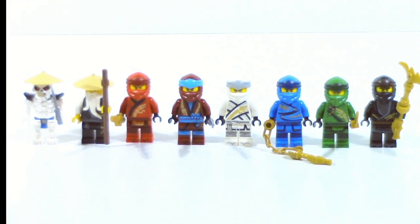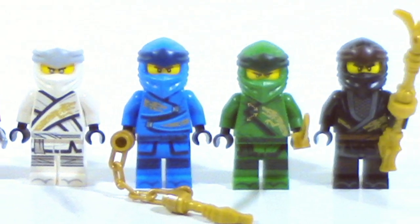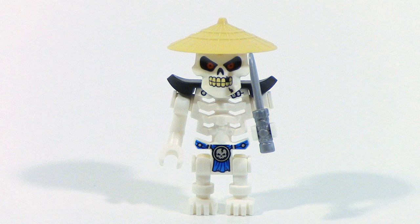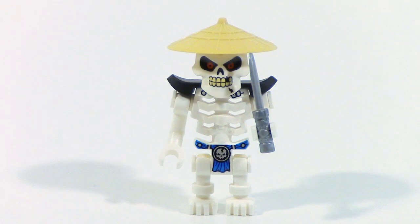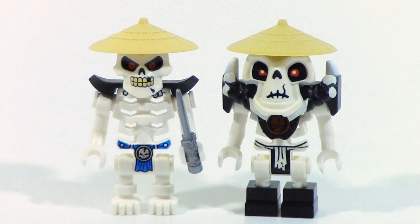The minifigures in this set from left to right are: Whiplash, Sensei Wu, Kai, Nya, Zane, Jay, Lloyd, and Cole. Whiplash is the only exclusive figure in this set, but I do think Whiplash is the worst one. They kind of done goofed on the skeleton design — they got rid of the armor in favor of a new head mold, and the head mold actually looks really nice, but it's too small and doesn't leave room for armor, so they had to put on these little shoulder pads and it just doesn't work. And for some reason, Whiplash is depicted as a lightning skeleton, even though he was an ice skeleton before.